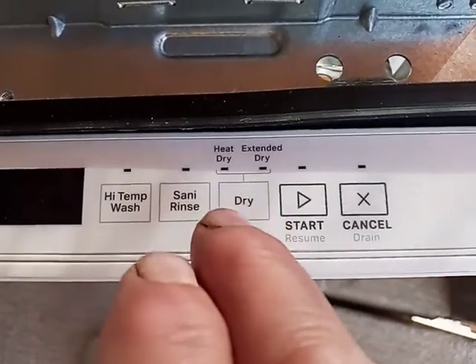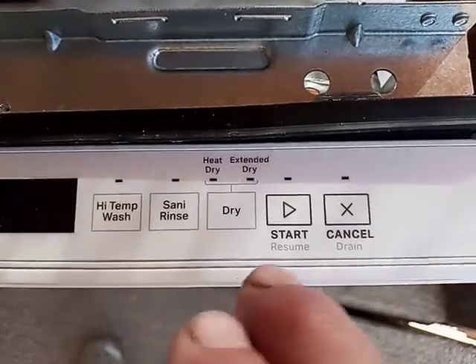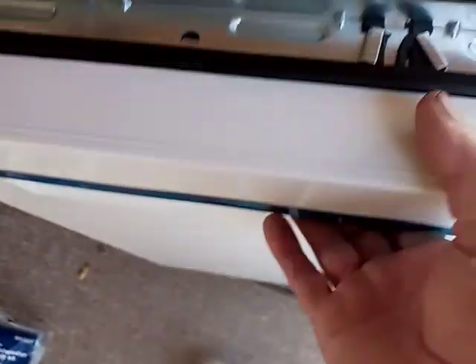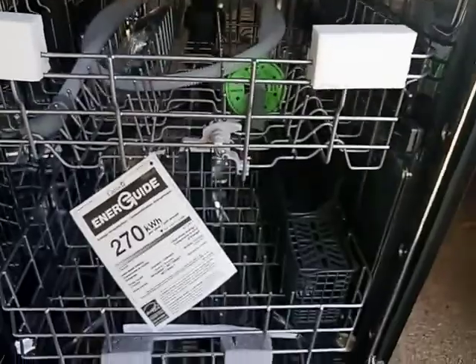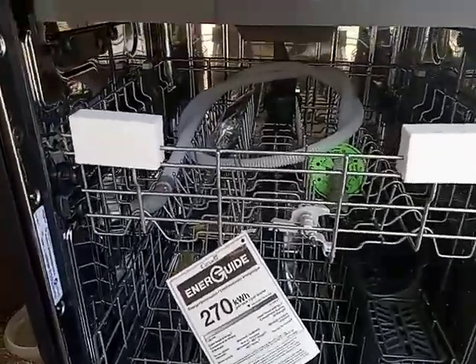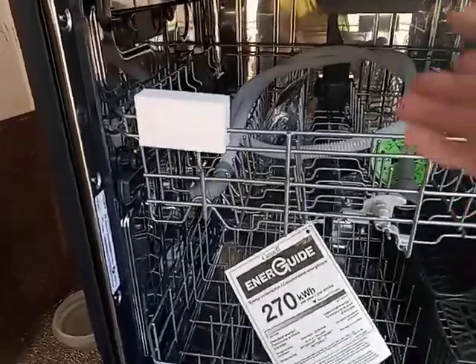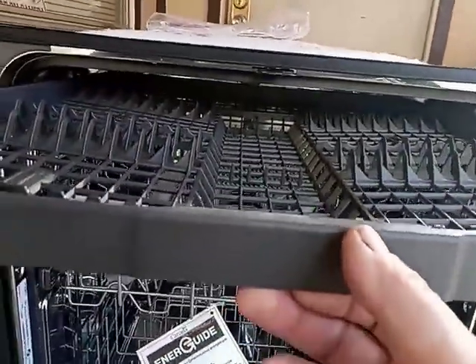You've got your high temp wash, sani rinse, dry on regular or extended, and start and cancel. Just pull it open and the inside is all stainless, so it's going to stay clean. You get three racks, including this extra rack up top for silverware.